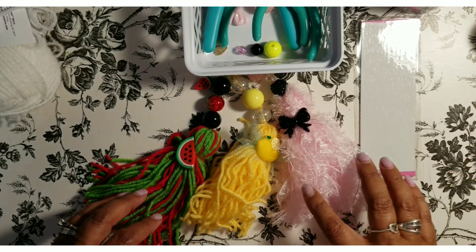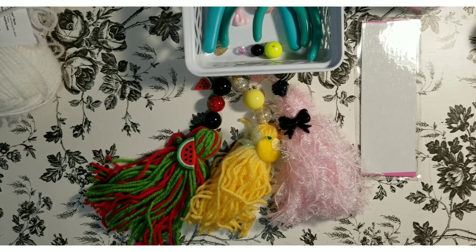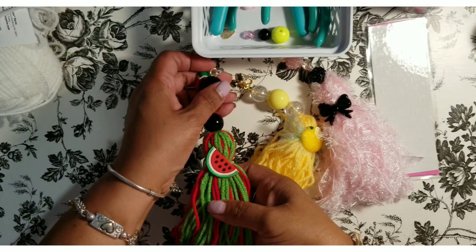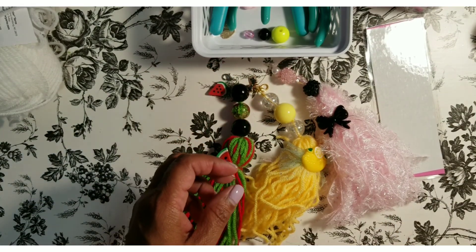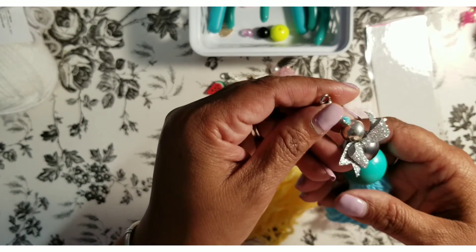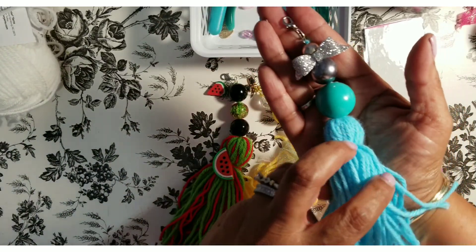Hello everybody, welcome! Thank you for joining today. I am doing a tutorial on how to make these tassels with beads. I was doing a live with my friend Cheeky's Chiquita's Crochet on YouTube, and I had shared this tassel, and Cheeky's and another friend asked how to make one of these.